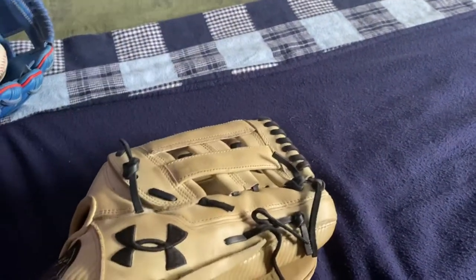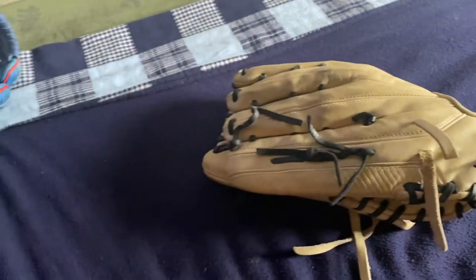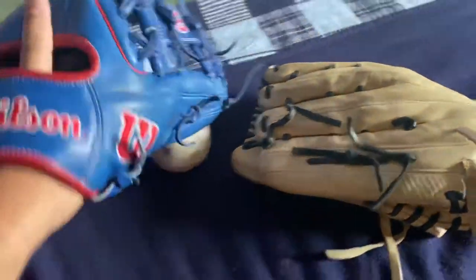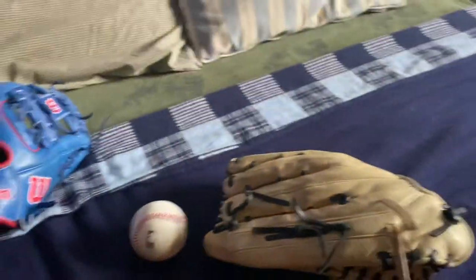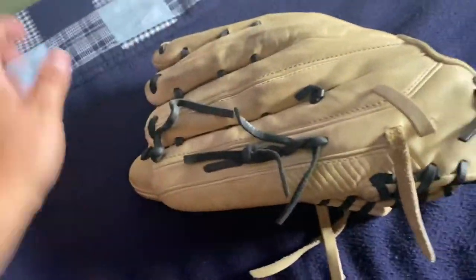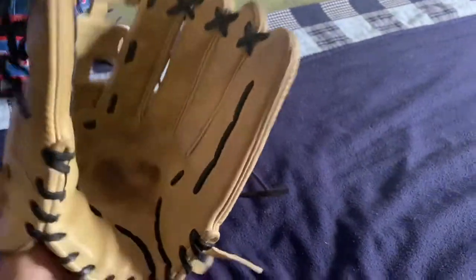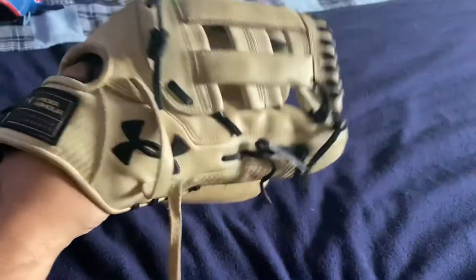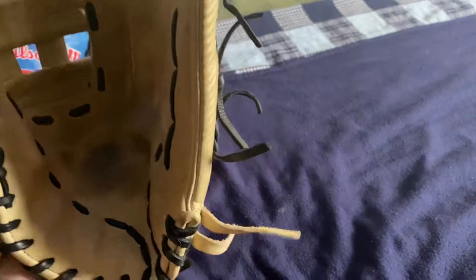I need it for third base — I play third and second in softball. When I play second I've been using this glove, but I do need a new third base glove because my A2000 is pretty old. So I'm going with the Under Armour Flawless and selling this one.